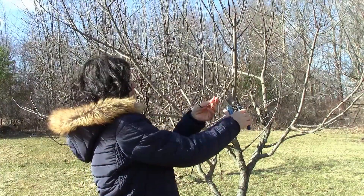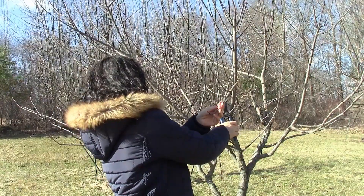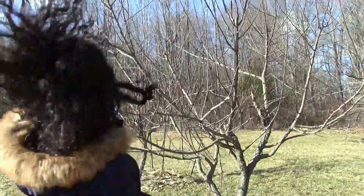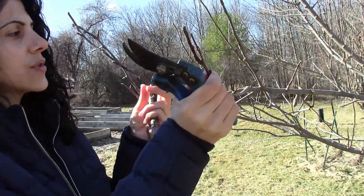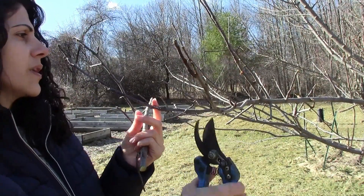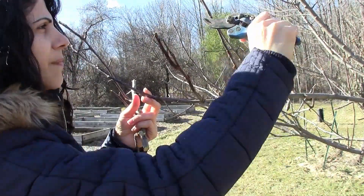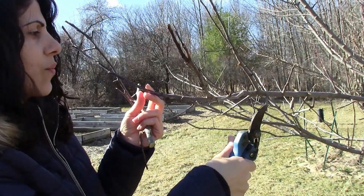I need to cut this one off, so I'm going to cut it right here. This branch over here — if it's going to bear fruit right here, it's going to be really heavy and it's going to lean over and possibly cause the whole branch to break. So I don't want to encourage fruits over here. I think I'm going to take this whole branch back to here and have this go up, and in the summer I'll come back and prune it to encourage growth in a direction where I want it to go.